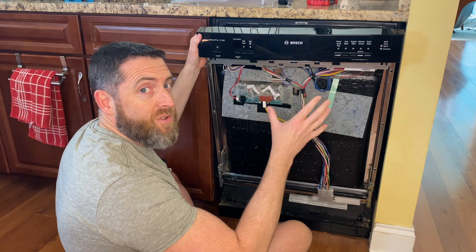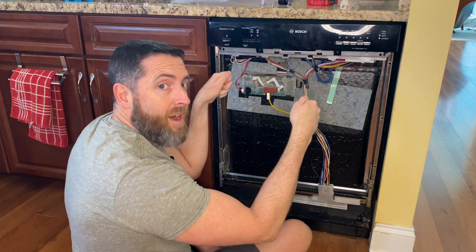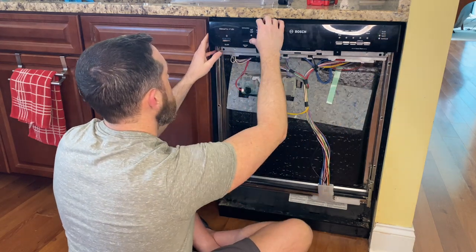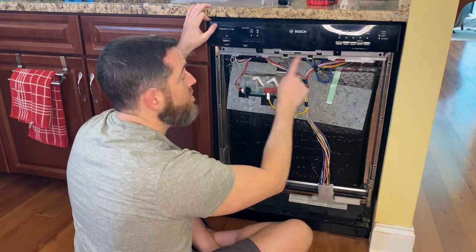This one worked. So start at the bottom and rotate up to snap in the tabs at the top - that worked the best. Now we can replace the screws.